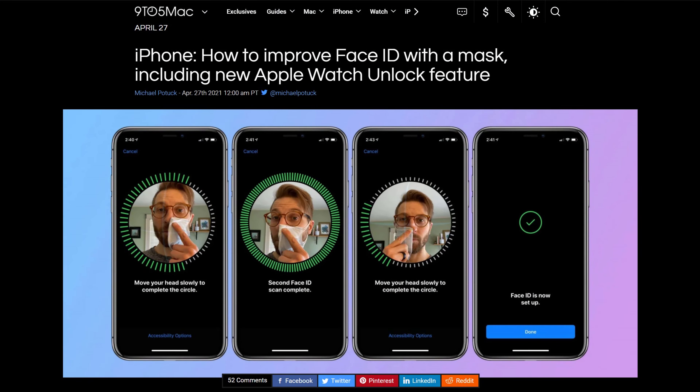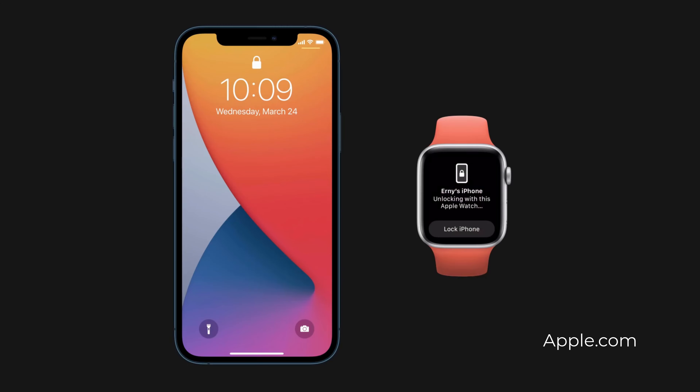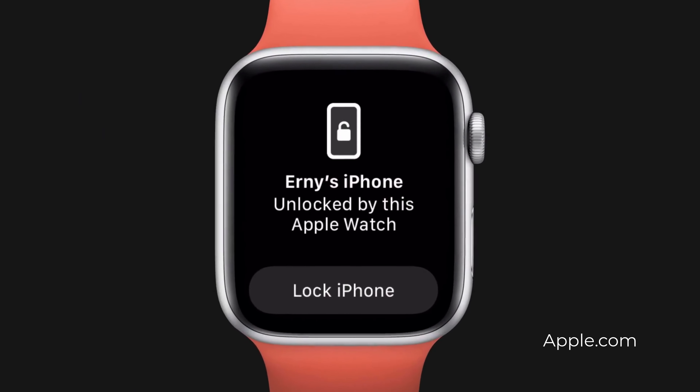I recently stumbled across an article in 9to5Mac which demonstrates how you can trick face unlock into identifying you whilst wearing a mask. Those of you who have the Apple Watch Series 3 or later don't have to worry about this because Apple has since introduced the ability to unlock your phone using your watch. But for those of us who are not lucky enough to own an Apple Watch, here's how the trick works.